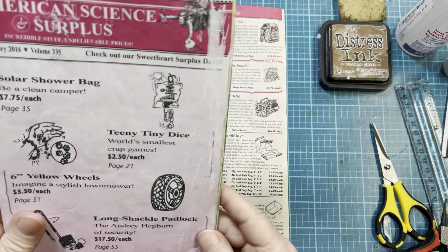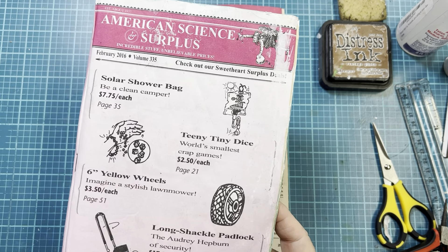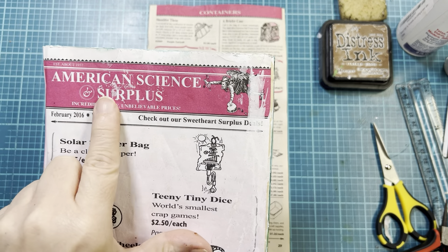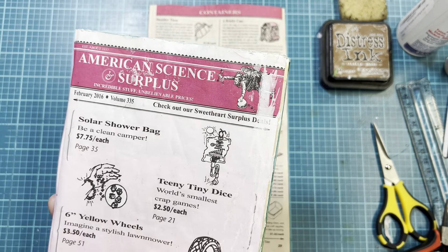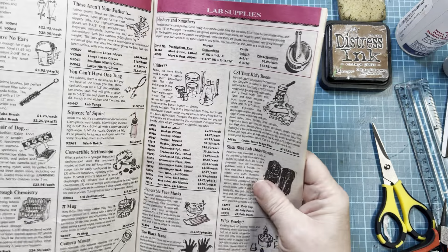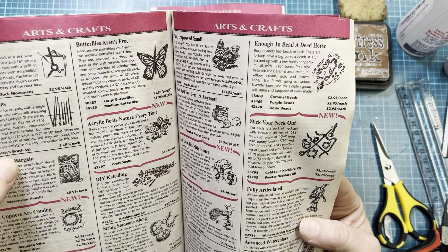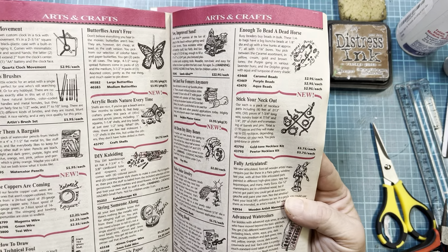I had — and this is old, this is from February 2016 — I used to purchase some things. And if you've never looked at this website, go take a look at American Science and Surplus. They have the coolest things in there, and a lot of this stuff can be used for art. Like here's some artist brushes, set of 15 for $3.95.